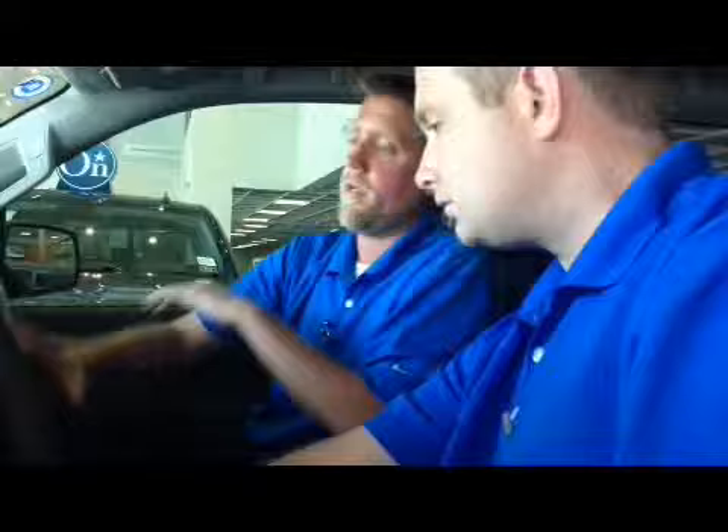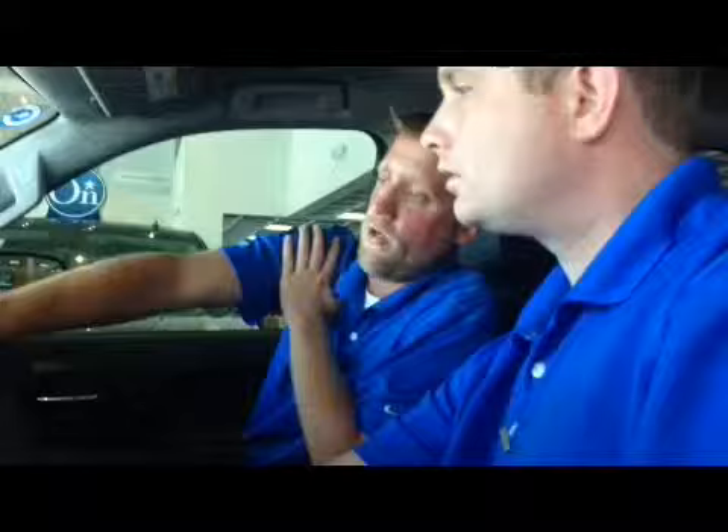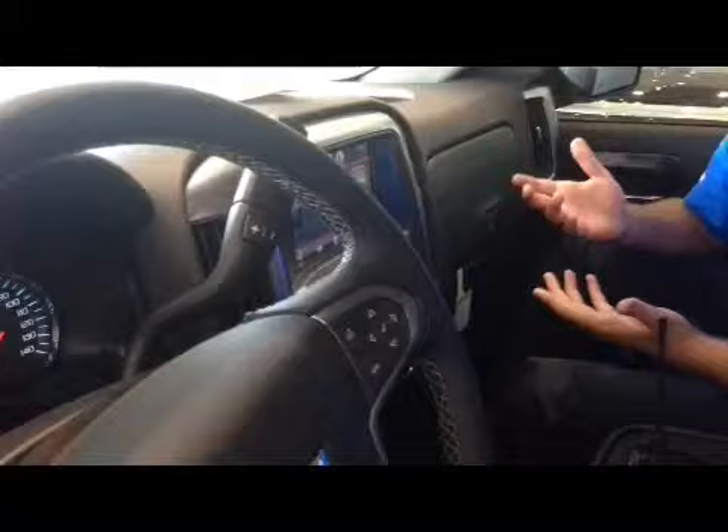Very nice — just with that shifter right there. You still have your tow-haul mode as well. Now we're going to get to our MyLink system — this is an award-winning system. It's all a touch screen. Go ahead and hit the audio format. You notice the pause button? You can actually pause live radio in the truck — so when your favorite song comes on and your wife calls, you can pause it.